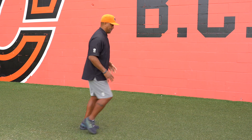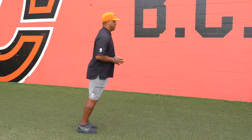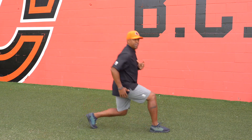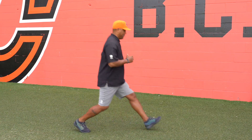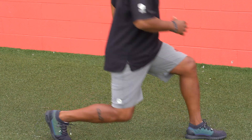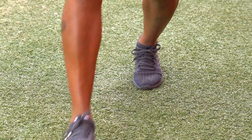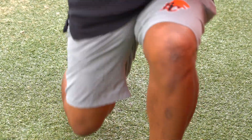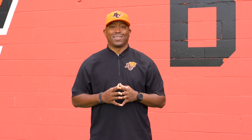Next up we're going to do a stationary lunge. We're going to step forward, opposite knee to the ground, and come back. Here we go. Good job guys, keep working. Now we're going to do 20 of those, three sets, and then we're on to the next exercise.